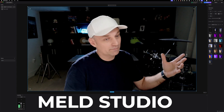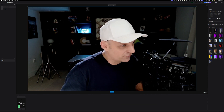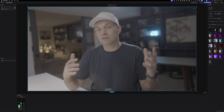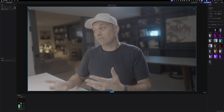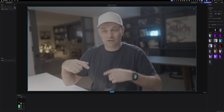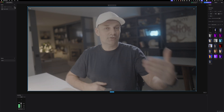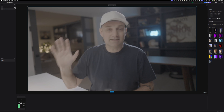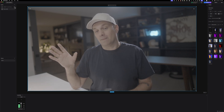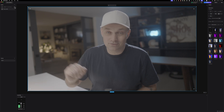Meld Studio is just being developed but allows you to do so many different things, and it is free — though I haven't played around with it too much. As they keep adding new features, I'm definitely going to be checking it out more, especially when they add LUT capabilities, which they've promised is coming. Meld Studio is something you should check out if you're just jumping into streaming — it seems like a great application, and if you're just getting into streaming it's definitely easier than using OBS.